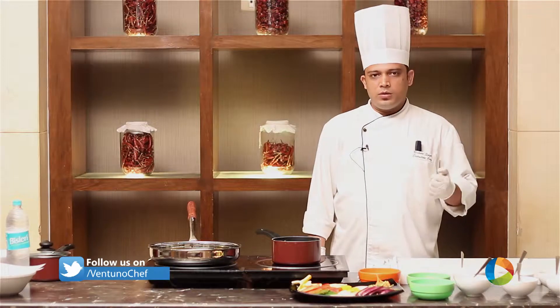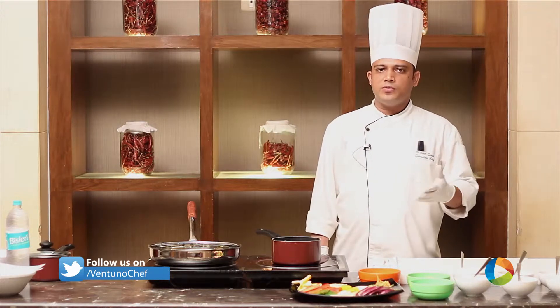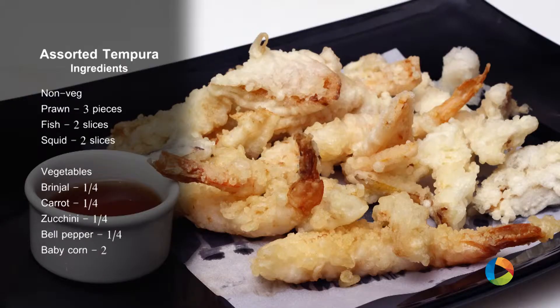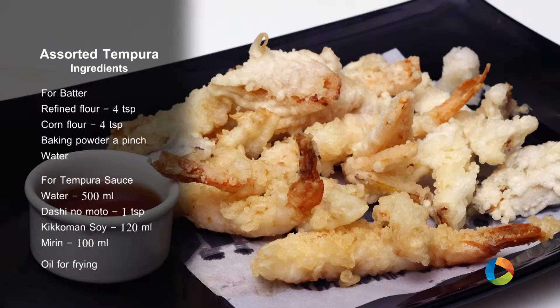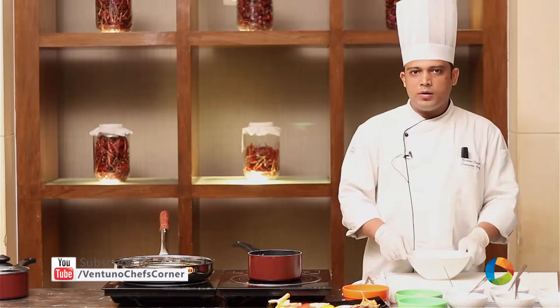Today we will be making assorted tempura which will have both vegetarian and non-veg options. The ingredients for making assorted tempuras — to start with, we will be making a batter for the tempura.